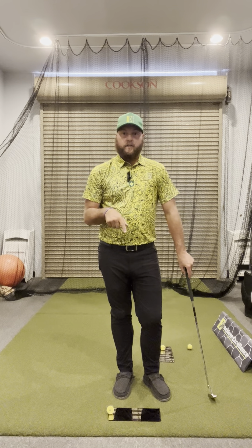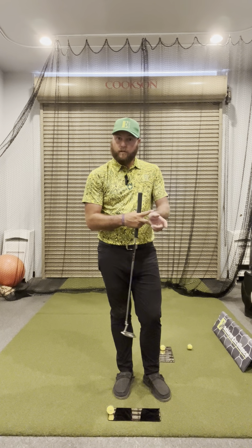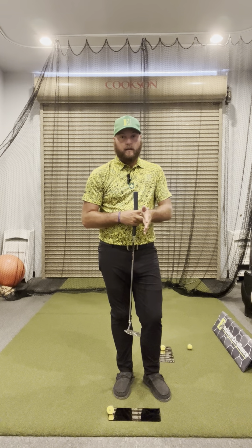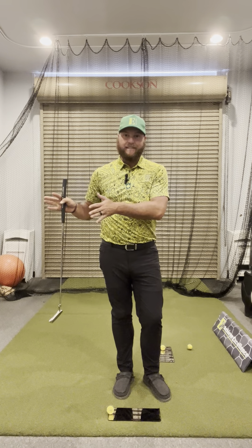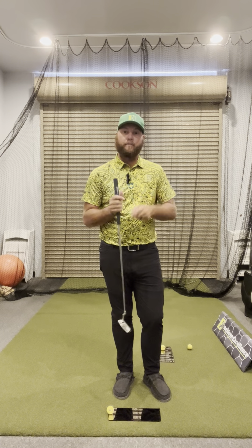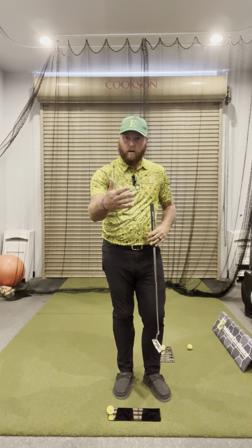The reason for progression two is to train the lead wrist complex how to release the putter properly. There's no backswing, so there's no potential energy, so we have to actively release it. What it's going to do is teach the player how the blade should be working through the strike to roll the golf ball down the line.